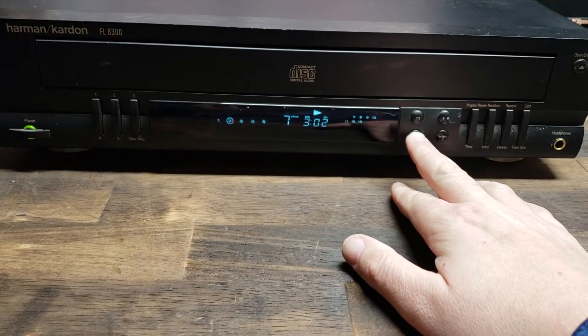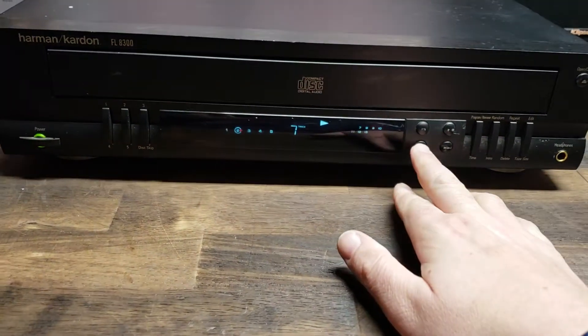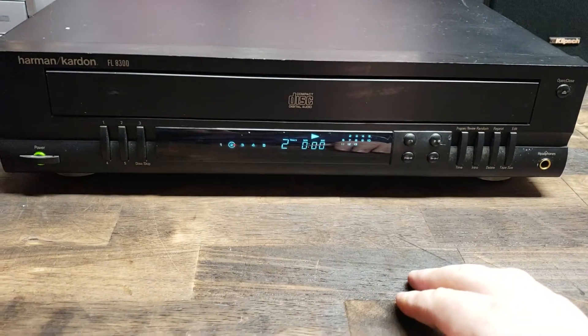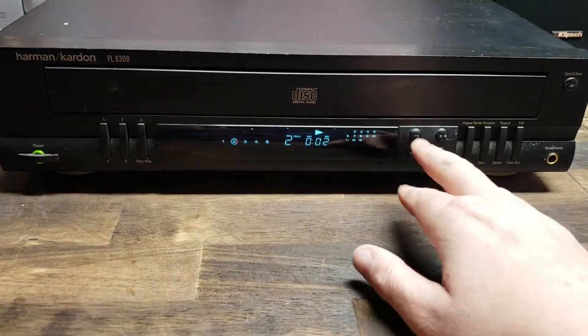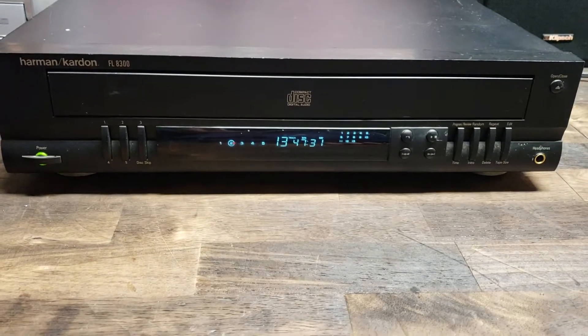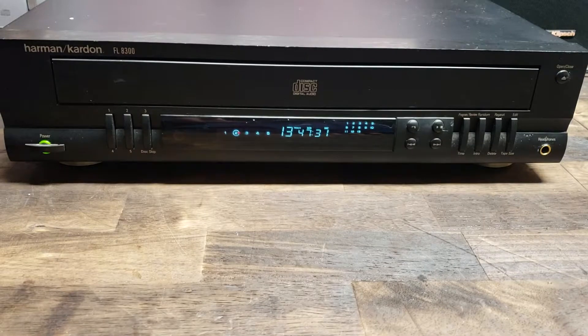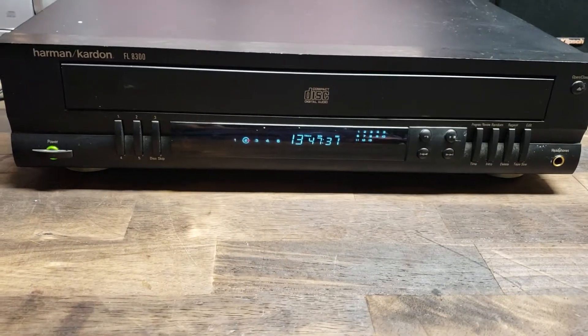We wind it all the way through, yadda yadda. Everything works on it just fine. If you have any questions, feel free to shoot me a message on eBay — I'm more than happy to answer anything. Doesn't bother me one bit. Thanks for bidding.